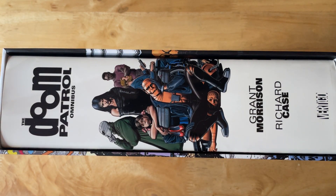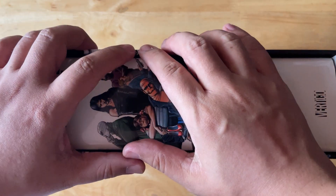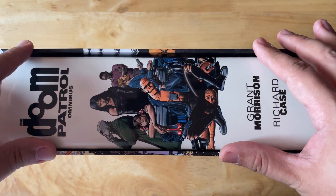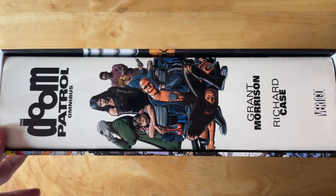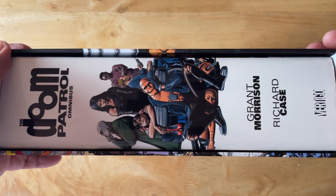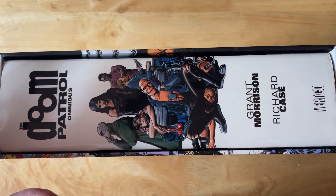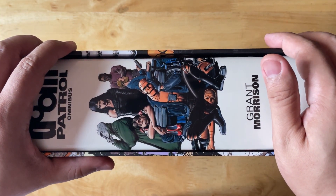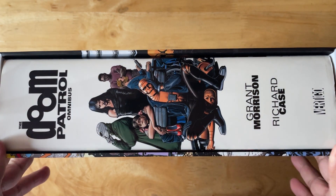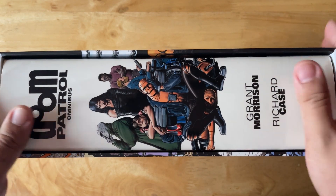Ahoy, welcome to another one of my videos. This is the third of a series of Doom Patrol custom slip cases that I built. By the time you're watching this, you'd already have watched the other two. If you haven't, please subscribe to the channel and like the video — that helps with the algorithm.